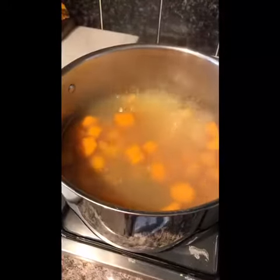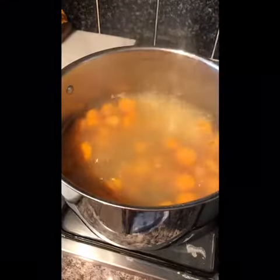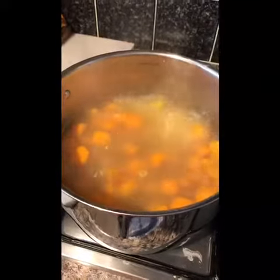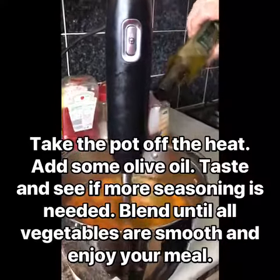I'm doing it without that today, and then just salt and pepper to your taste. Once it's cooked and soft, I'm going to take it off the heat and blend it together — I'll show you that later in the video. Okay, well I took it off the heat and added some olive oil.